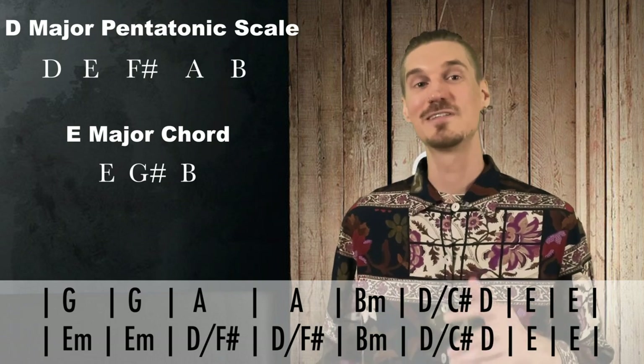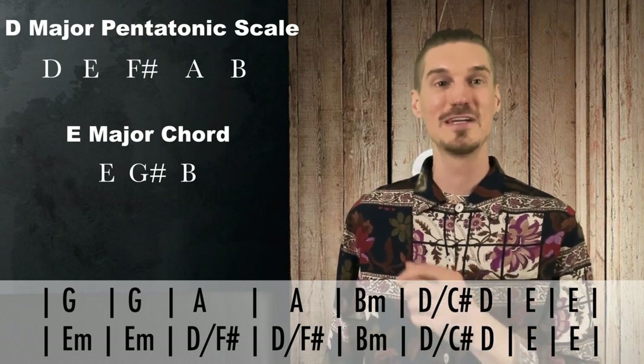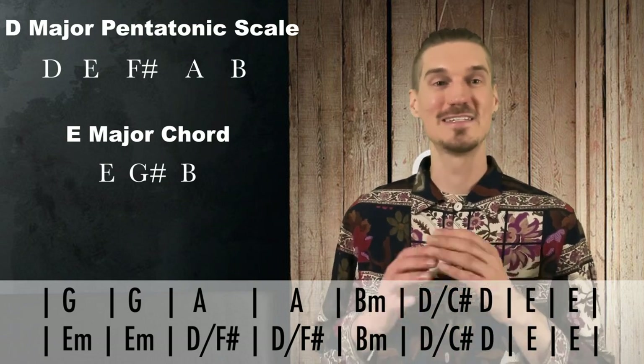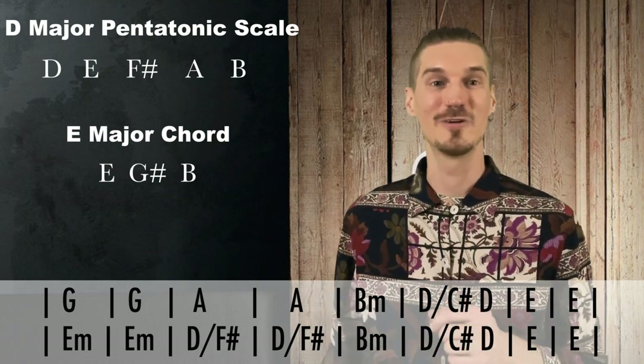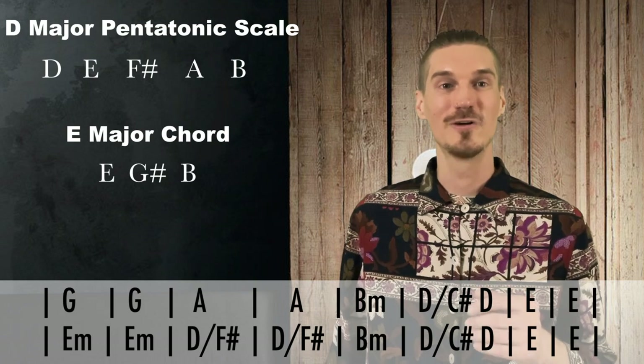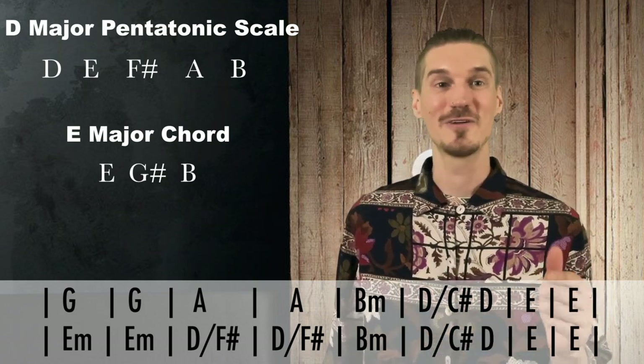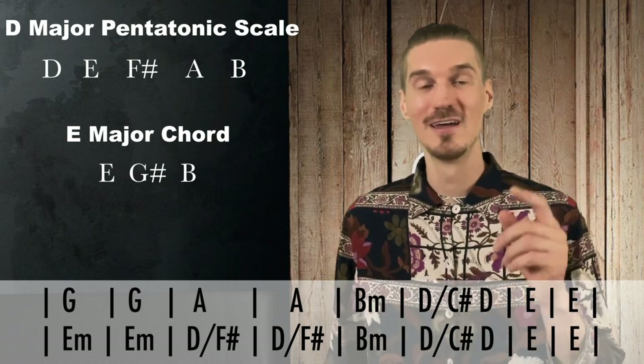Let's take this one step further and look at the notes in the D major pentatonic scale. There's no G, no G sharp — not a single note that would clash with our E major chord. So when I hit that E major chord, as long as I stay with just the D major pentatonic, it's going to sound great. And if I want to really highlight that E major chord, I'll land on that G sharp. Here are five licks that Misch plays in this session.